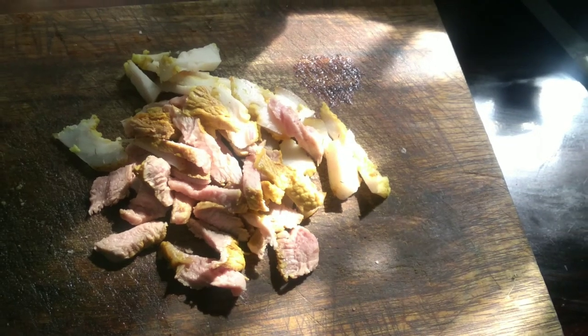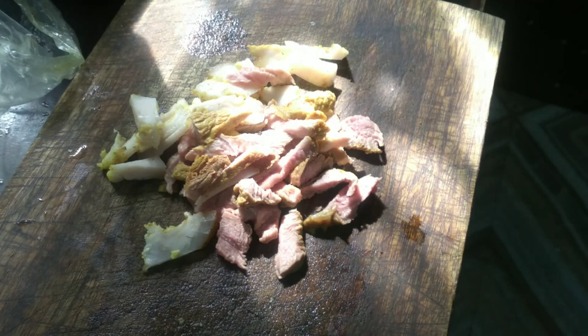Welcome to my channel. Today I am in our kitchen. I will show pork fried rice, as well as for my clients.